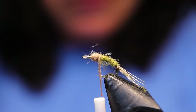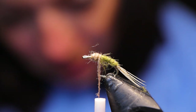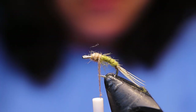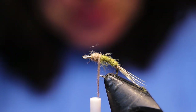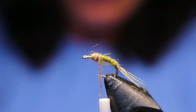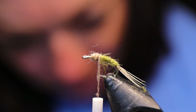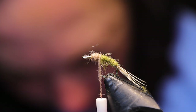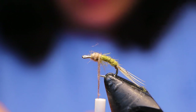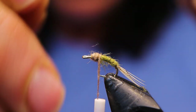Next I'm just going to take two pieces of CDC and line them up. I'm using natural color only because I ran out of Blue Dun from tying too many of them — but you could use either one, I think either would be fine. They don't have to be lined up perfectly. I'm going to find a couple of better pieces though. I'm going to be trimming them so they don't have to be lined up exactly.